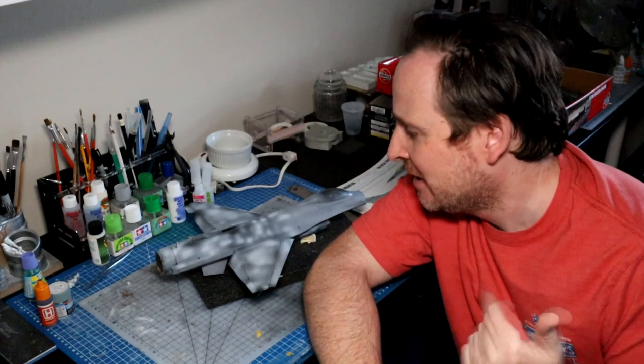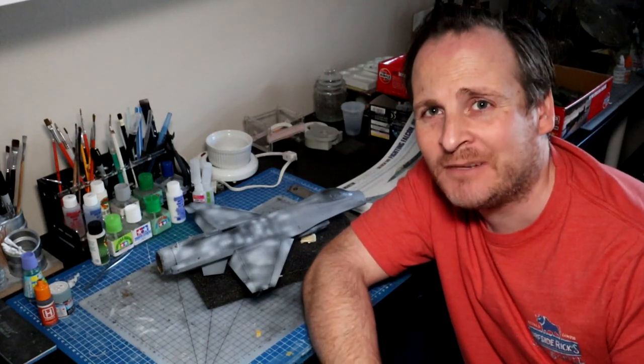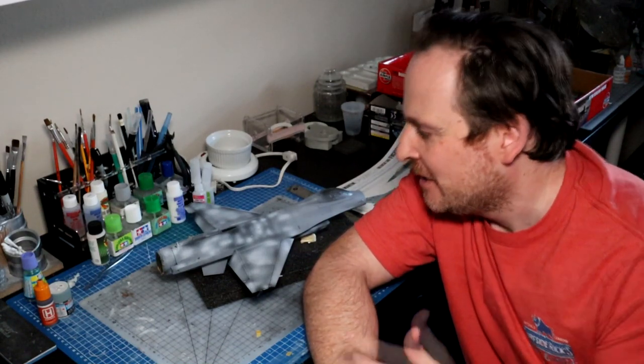Hey guys, welcome back to part number 6 of my F-16 build. So today we're going to CNC mount the canopy, master the canopy, and get a primer. Originally this episode was going to include paint as well, but there are so many steps it would be like an hour and a half long, so I'll split it in half to make it more bite-sized. We'll get started with the canopy and priming, and then next week we'll look at the painting side of things.